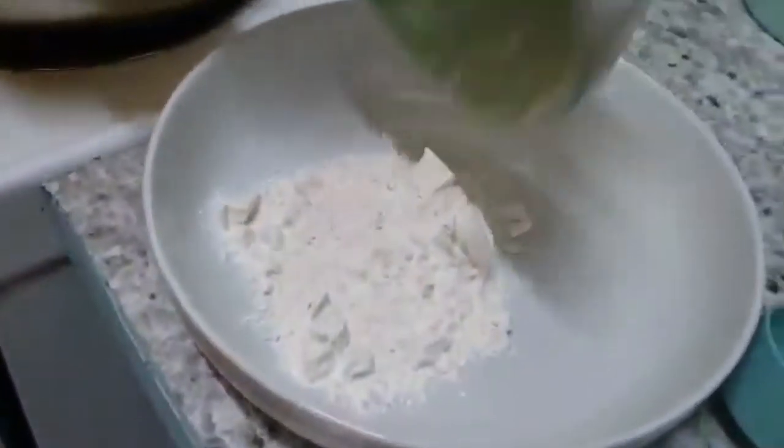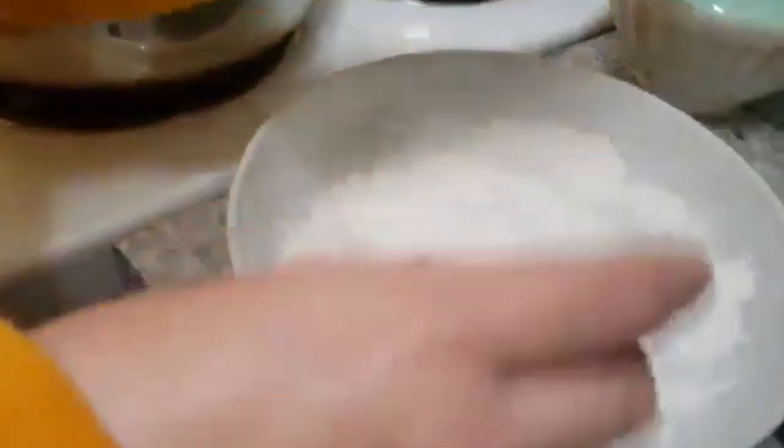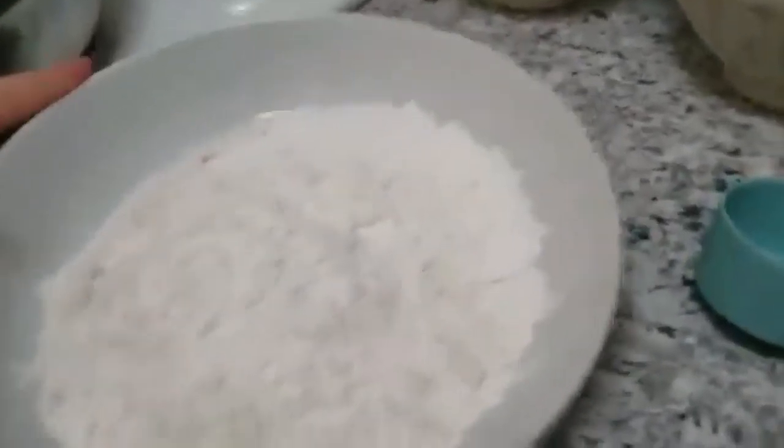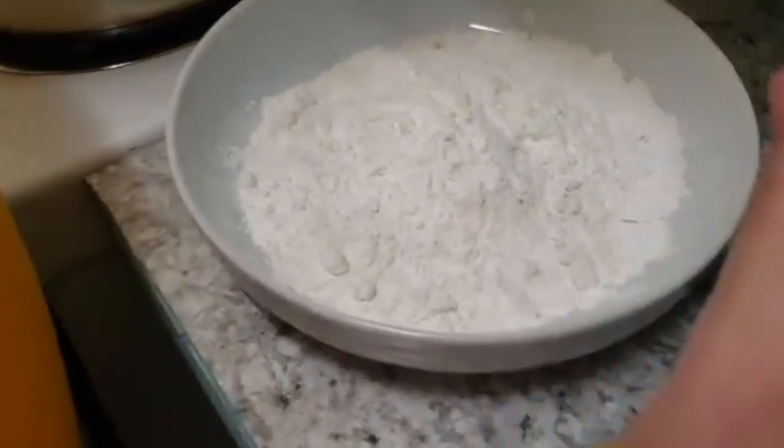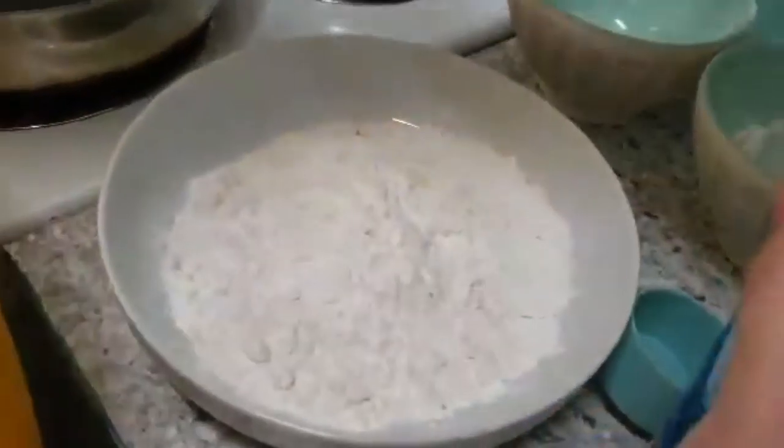First step is to make your batter. We're going to mix a third of a cup of flour into a bowl, a third of a cup of cornstarch into the same bowl as the flour, and then gradually add in a quarter of a cup of club soda. We're looking for the consistency of a thick smooth batter that coats the back of a spoon.